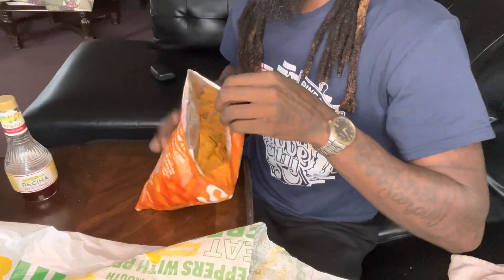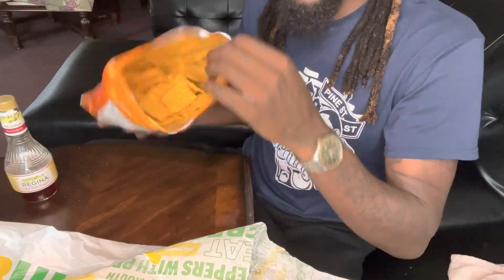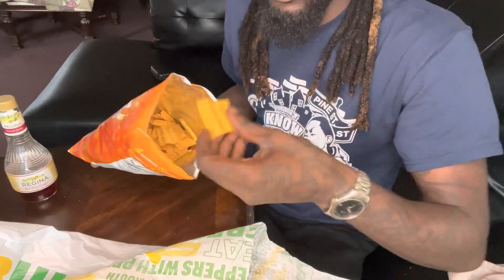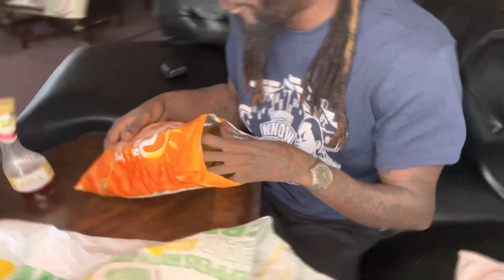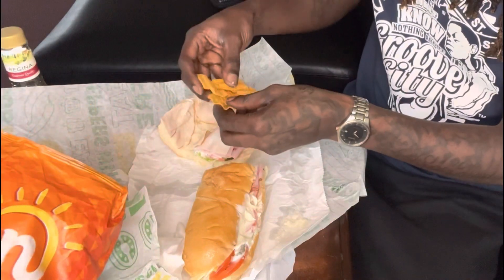Unroll this thing. Then you want to get some chips open. Oh yeah. Hold that thing open. Get your chips.